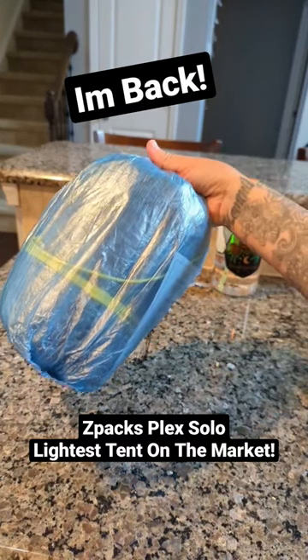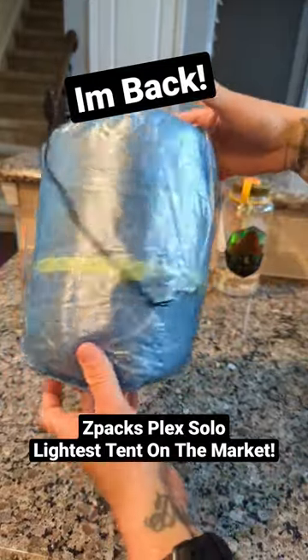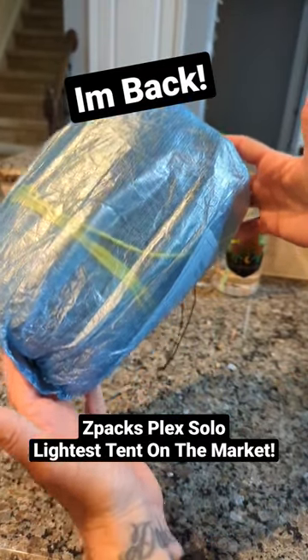What is up everybody? It has been a hot minute since I've been back, but I am back. So I thought I would go ahead — the next couple days I'm going to be releasing a video on me trying out the Z-Pax Plex Solo, weighing in at 13.9 ounces. Can't wait to see you out there.